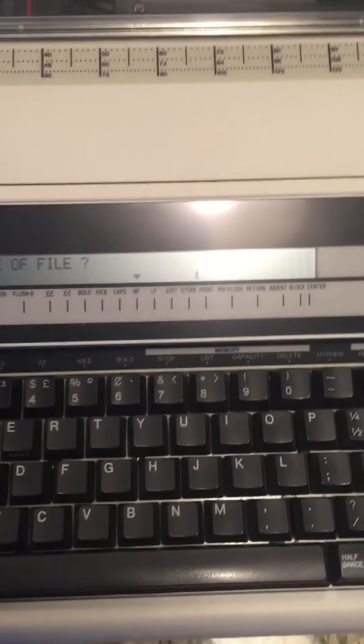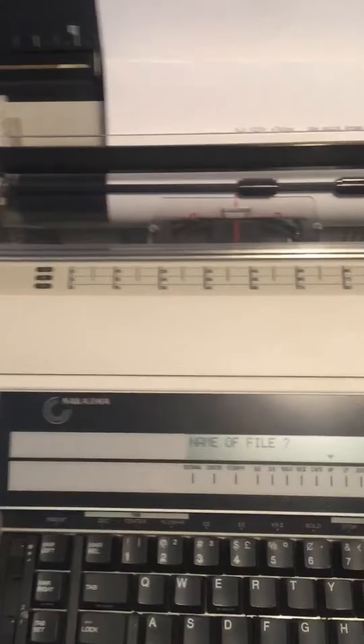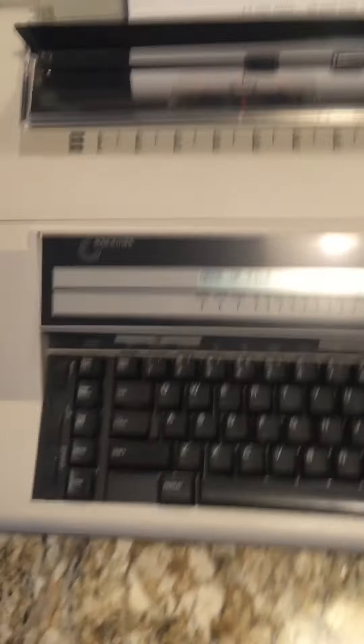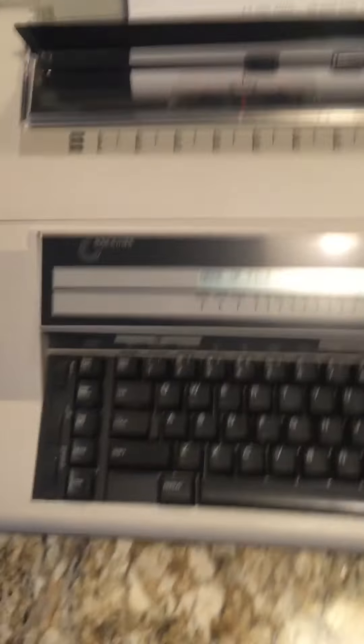I don't know how to clear that out. I don't want to start hitting buttons, guys, sorry. So this is the Nakajima AE740, very sweet condition. Let me know if there's anything you want me to do in the email. I don't know how to clear things on here or work something for you, but other than that I don't really know how it works. There are no issues with this thing — it's in great shape, very clean, just that one issue with that little thing right there. All right, thank you guys.